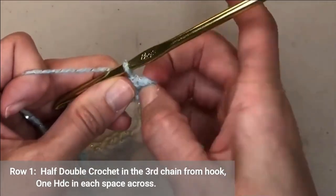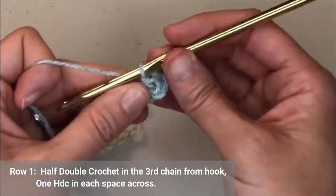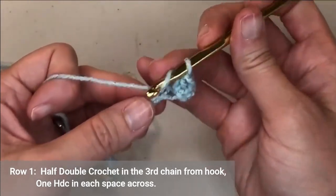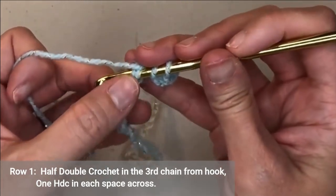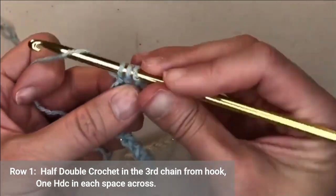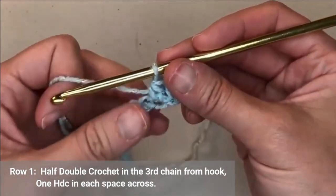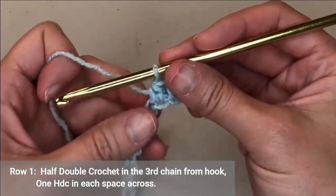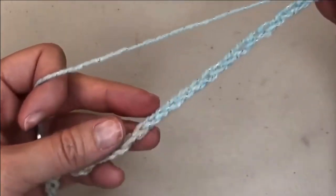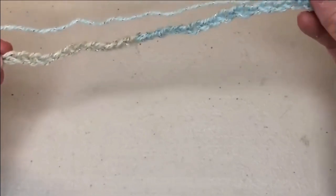This is going to be identified as half double crochet number one. For the next space, you're going to put a half double crochet: yarn over, insert your hook with two on the top, one on the bottom, yarn over, pull through, yarn over, pull through all three. Row one of this blanket is just putting one half double crochet in each chain all the way to the end. Go ahead and finish row one and I will meet you at the end.